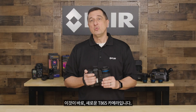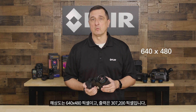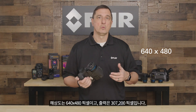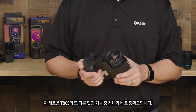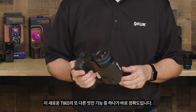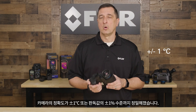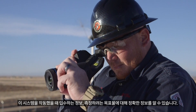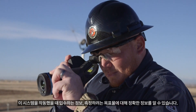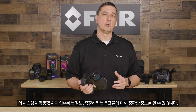Here we have our new T865 camera. It has a resolution of 640 x 480 pixels, yielding 307,200 pixels. One of the other nice features of the T865 is its accuracy — we have the camera accuracy down to plus or minus 1 degree Celsius or plus or minus 1% of the reading. So you know that when you're operating with this system, the information you get and the targets you photograph will be accurate.